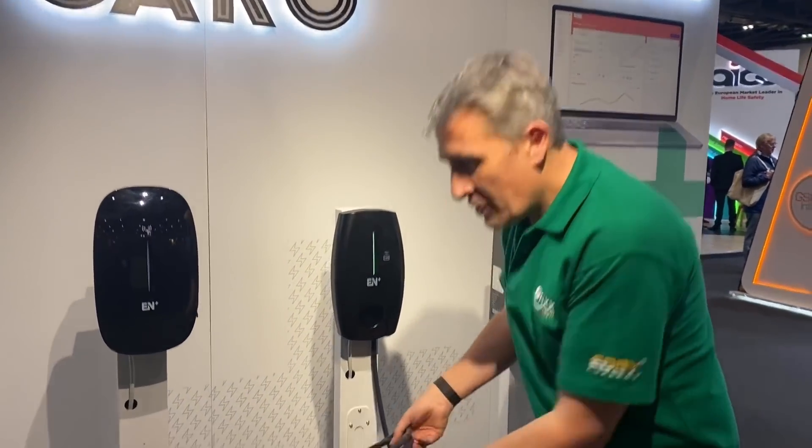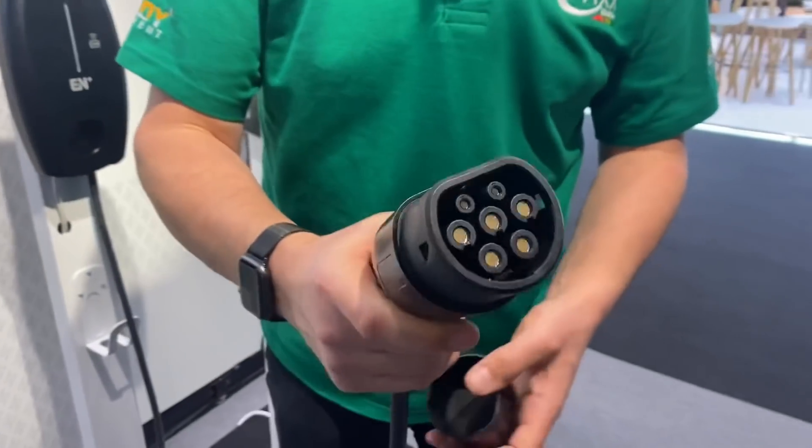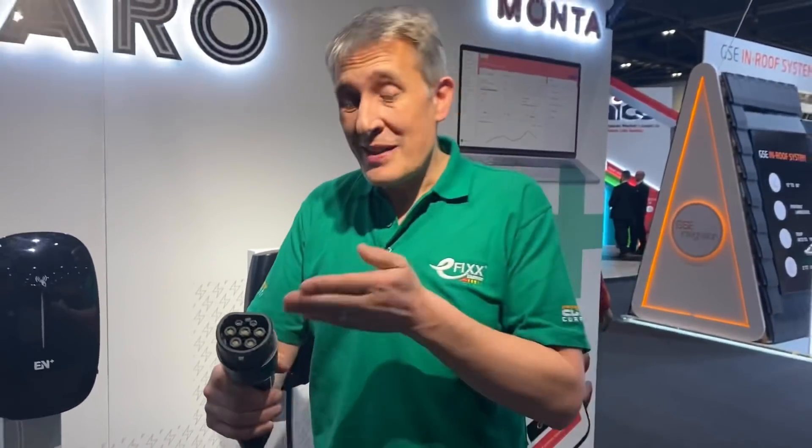Today we're going to look at a fast charger, which brings me on to the next secret. Sometimes you'll see these very familiar Type 2 connectors which can charge a car at 22 kilowatts, but although the connector may be able to put 22 kilowatts into the car, the onboard charger within the car actually dictates the charging speed. So you may plug into a 22 kilowatt charger and be very disappointed to find it only charges at 7 kilowatts, because that's what's built into the car.